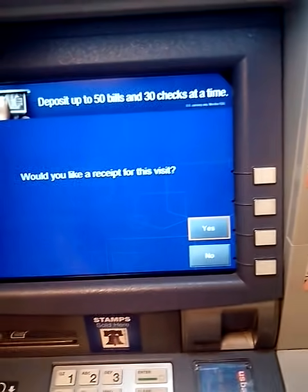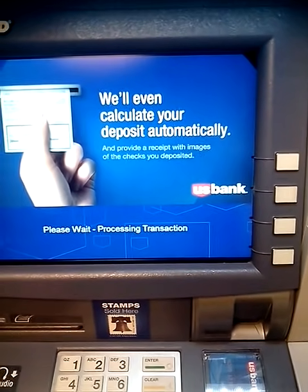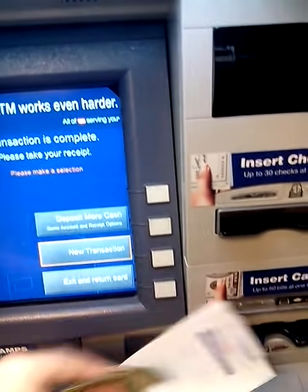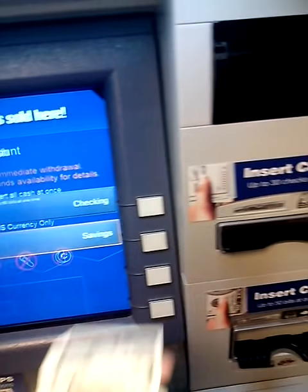Without a receipt? Yes. Which account would I like to put it in? I'm going to put it in my number one. Would I like another transaction? Yes, I'm going to put deposit, cash, put savings.